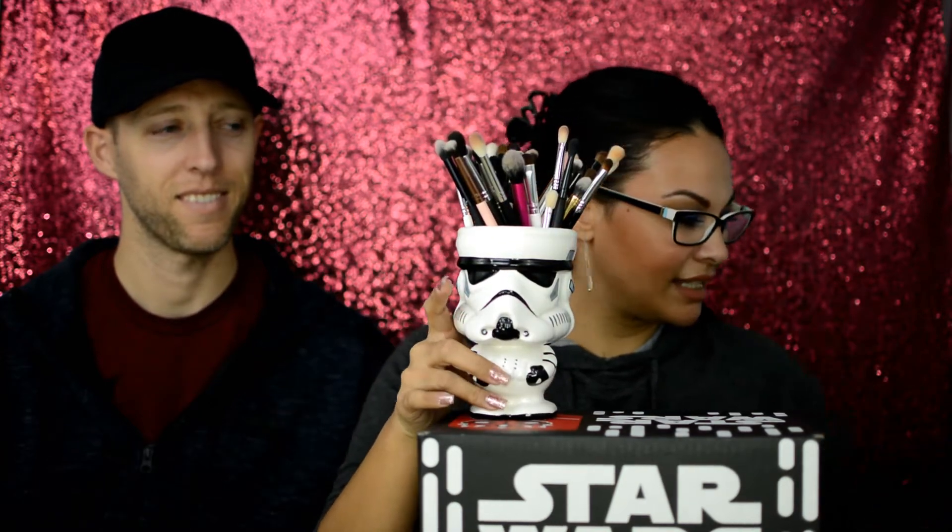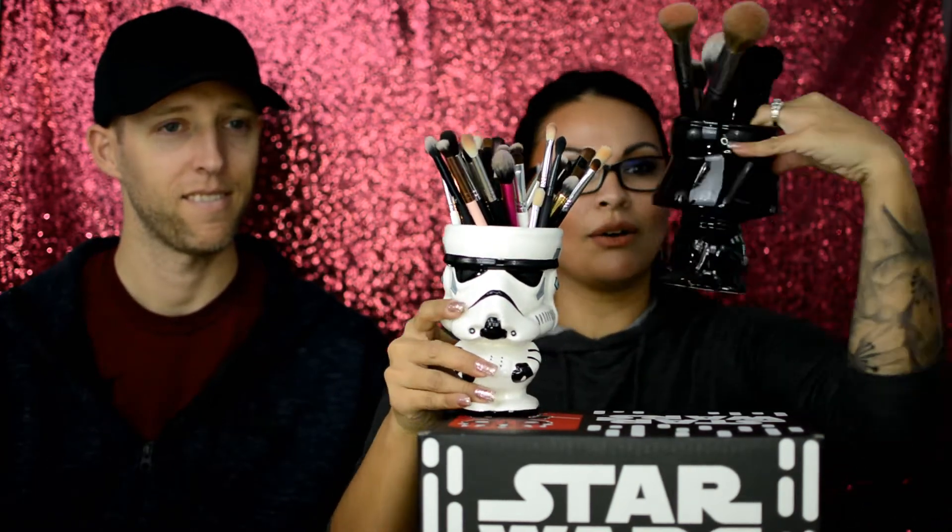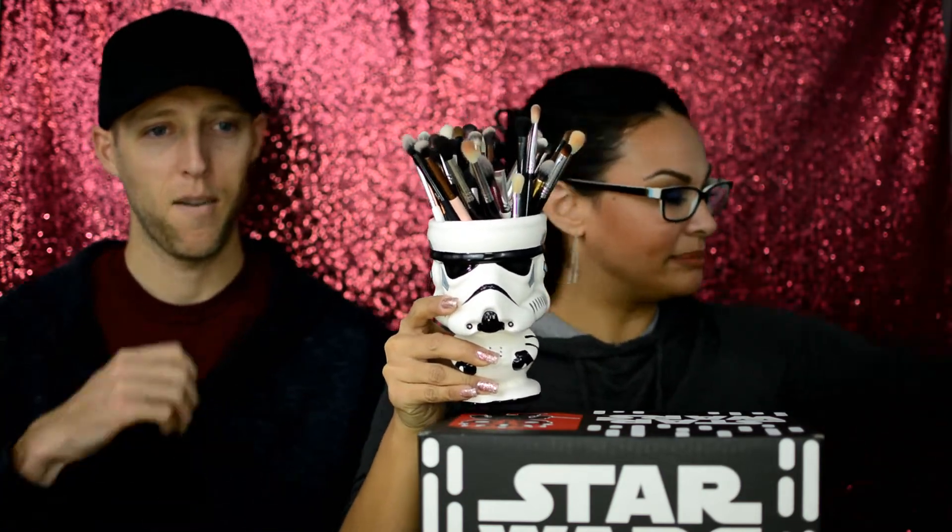Hey guys, welcome back! Today I have a special guest — this is the first time you're seeing the husband on camera. Go ahead and introduce yourself. I'm her husband. Today we're doing an unboxing, but it's a different kind of unboxing. If you've seen my brush cleaning tutorial, you know I like Star Wars. I've got my nifty Star Wars cups, and today we're going to unbox a Star Wars Smuggler's Bounty box — a subscription where you get a bunch of Star Wars themed items. This is our very first box and we're super excited!